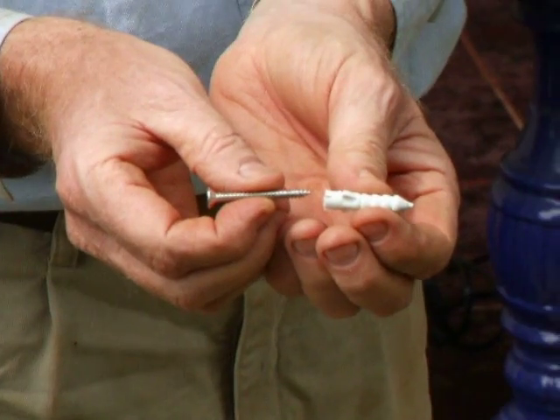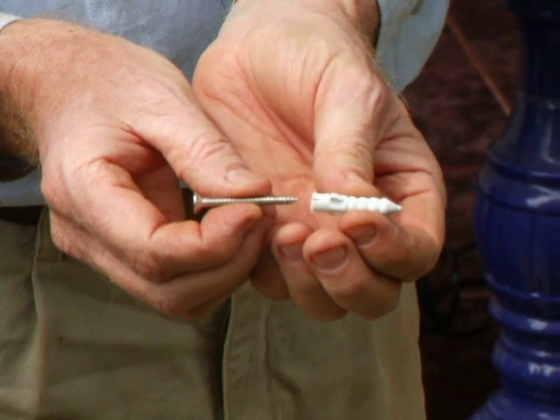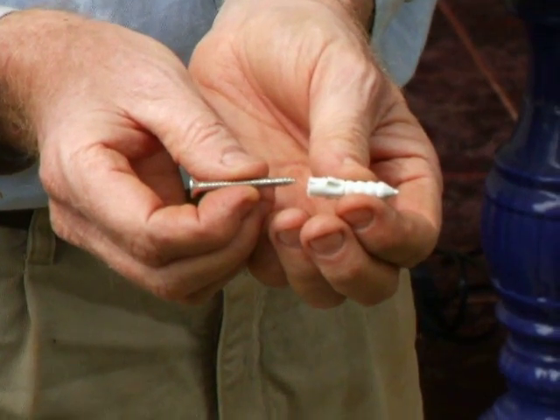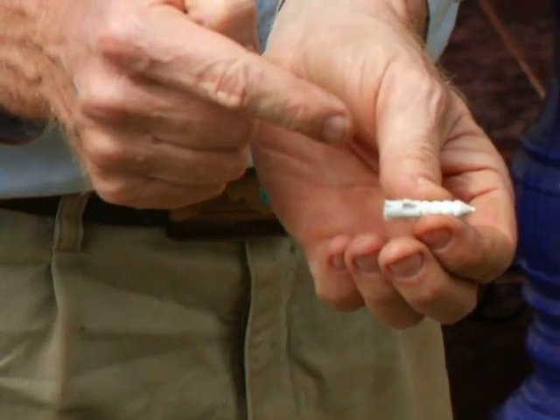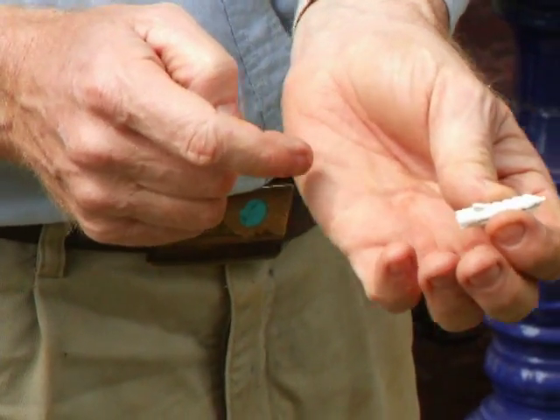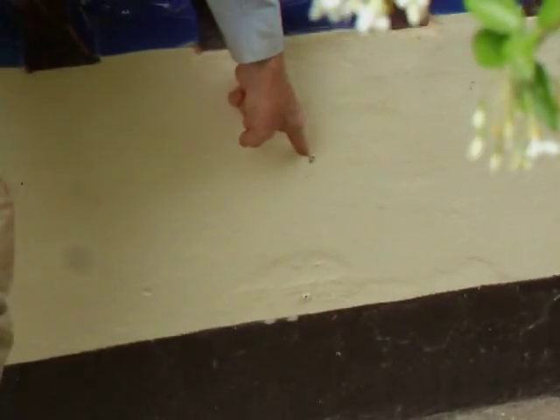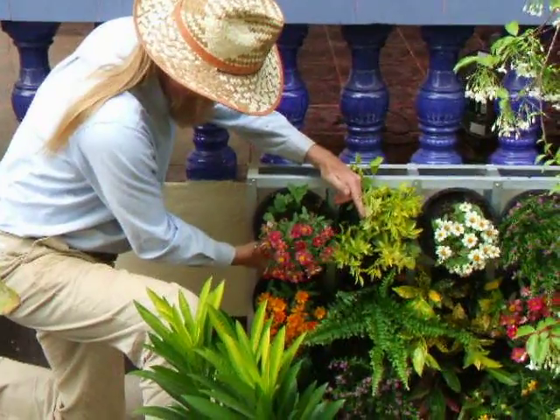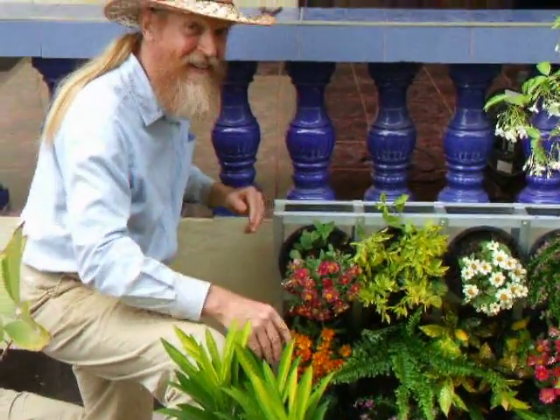We're using plastic masonry anchors and screws to attach the metal frame to the wall. You just pound the plastic anchor into the wall like this. That's it.